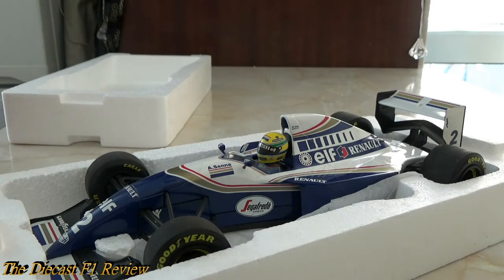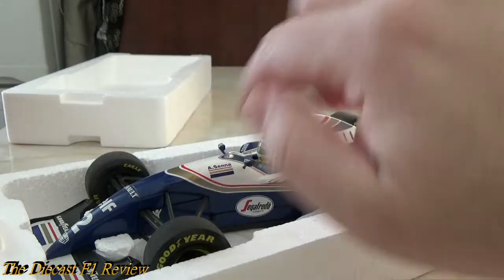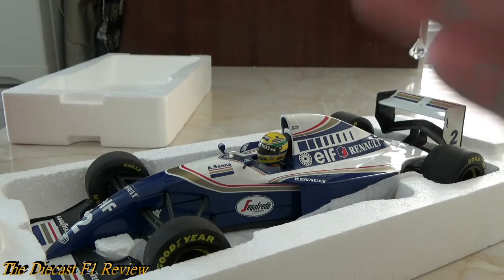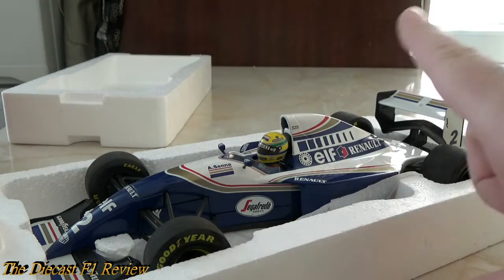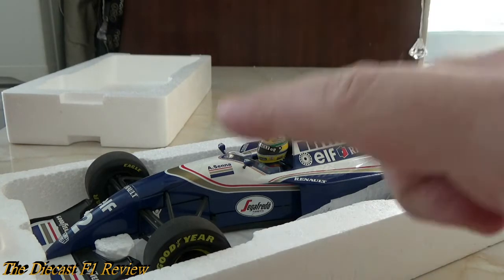Then up to Imola, of course, everyone knows what happened there. The car was modified and various parts added. I won't get into what caused the accident — I have my own opinions but I'm not going to get into that. Senna crashed and was killed, and various rule changes came in throughout the year. This model represents the pre-Imola 1994 car.